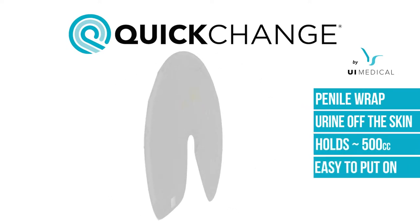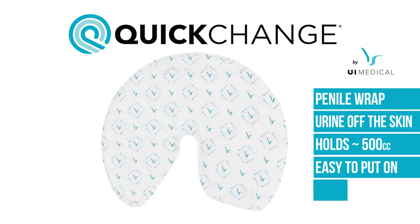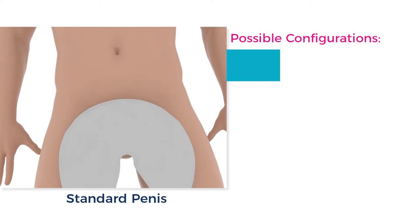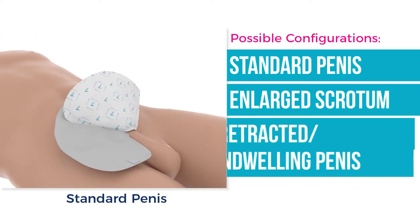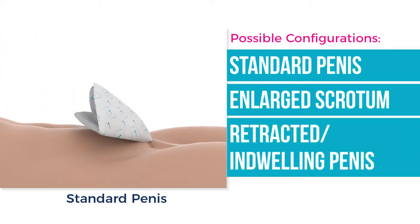They are extremely easy to put on and to remove with only one caregiver needed. They are made in the USA and are the most dignified solution to male incontinence. There are several different ways of applying a quick change wrap, each addressing a different need or physical circumstance. This comprehensive tutorial will individually cover each of these situations and applications.